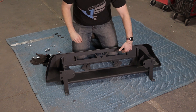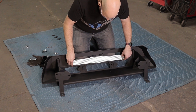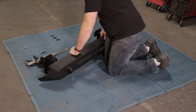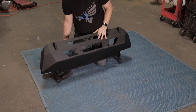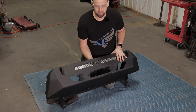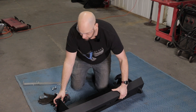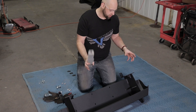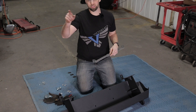On the subject of the light bar — if you do not want to run one, we have a perforated panel you can buy separately that will bolt right in and cover the opening. Once installed, it gives you a nice clean finished look without a light bar. First thing before you install the bumper, this is when you want to mount your winch and install your light or your perforated panel. Get all that prepped before you put it on the truck.